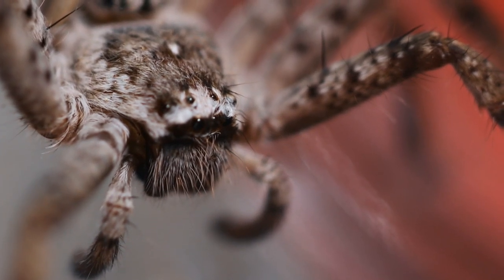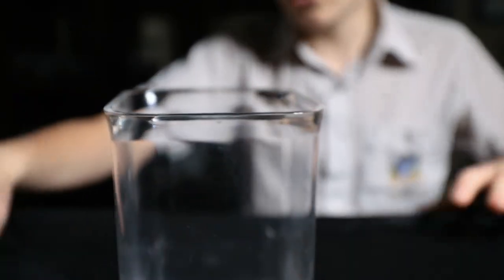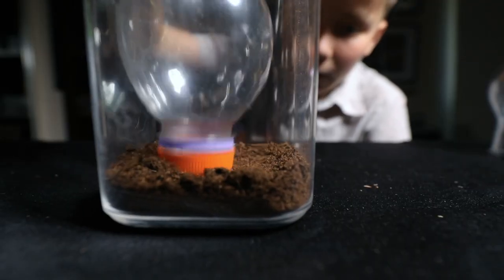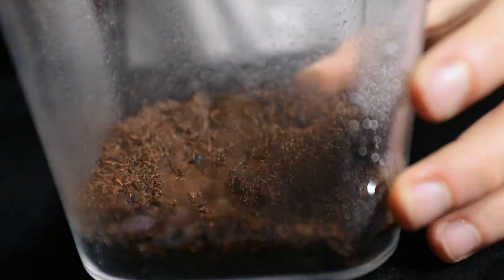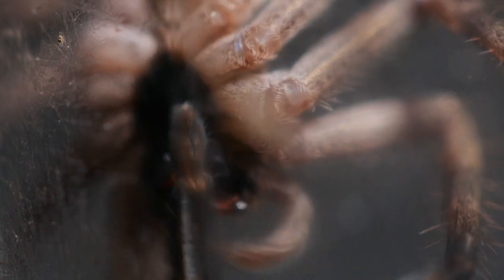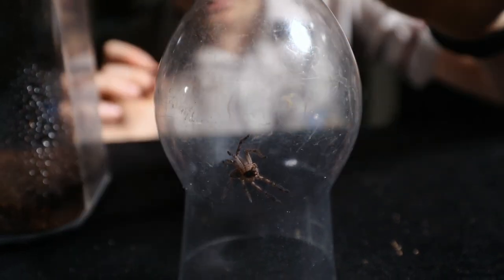Now let's re-house him. This here is going to be your new home, buddy. New enclosure, substrate, bark — I'll do that after he's in — and water. Looks like he's cleaning himself up for the move. Alright, so the enclosure's ready, it's time to move. Let's see how we go.